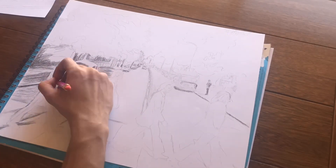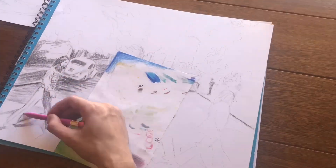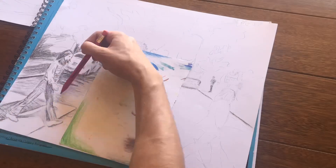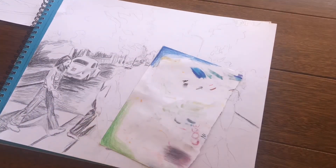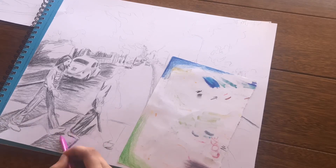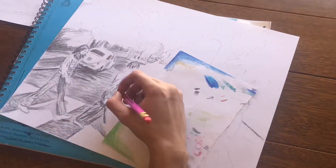In the time-lapse I decided I'm just gonna show you the parts where I draw the figures, because I feel like you guys won't want to watch the whole thing. But I'll show you the final picture at the end of everything that I did.